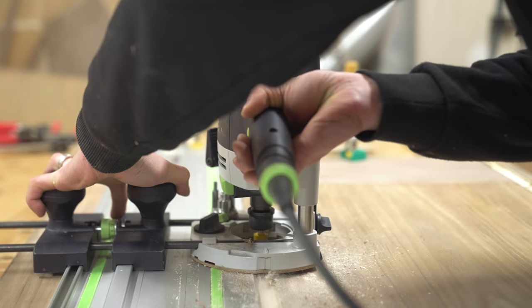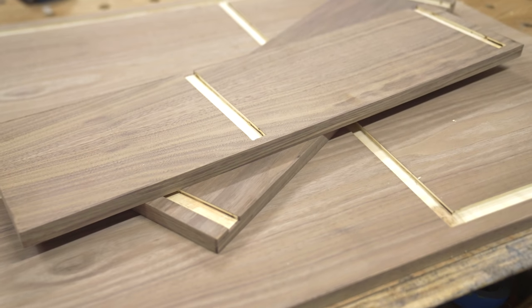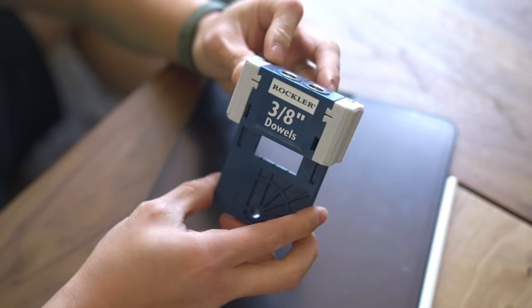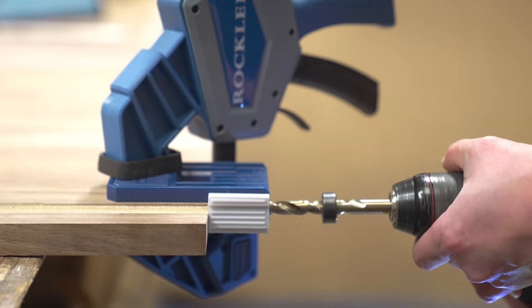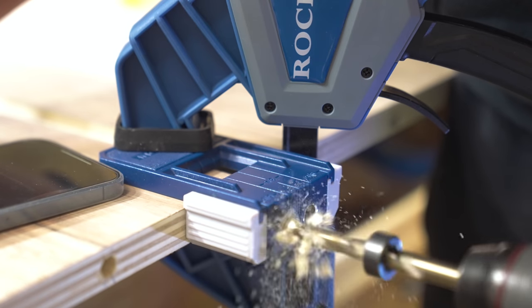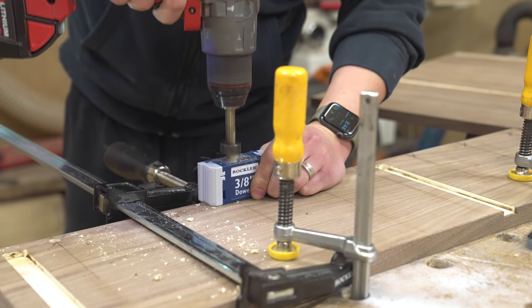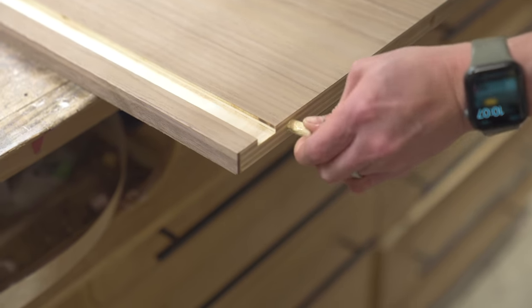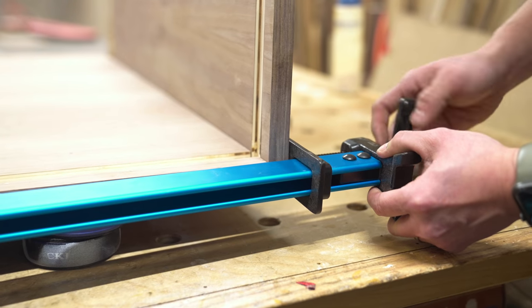I used my Festool track as a guide for my router, but any type of straight edge will accomplish the same thing. Once I've got all the dados cut, I attached the two side panels to the bottom panel first with a simple butt joint. To help reinforce everything, I used Rockler's new and improved Dowel Jig. The first thing I noticed with this new one is that it's a one-piece design, which makes it a lot more rigid compared to the previous two-piece design. They've also added layout marks and tabs on the ends for much more precise cuts. I made a two-minute tutorial video on how I used this jig to assemble this particular case — you can find that on the product page on Rockler's website, which I'll link below.